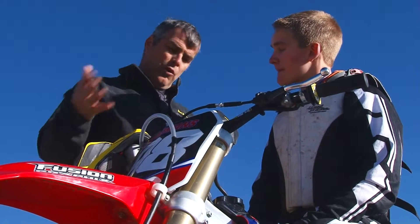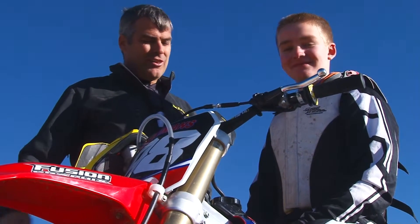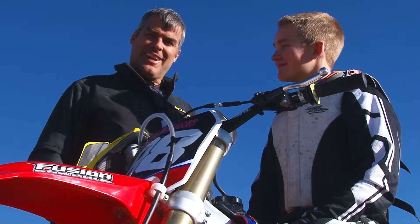If somebody wants one of these bikes, they can go out to Stedman's and check one out. Absolutely — get out to Stedman's in Tooele and check one out. I'm Darren Kinder, we'll see you next time.